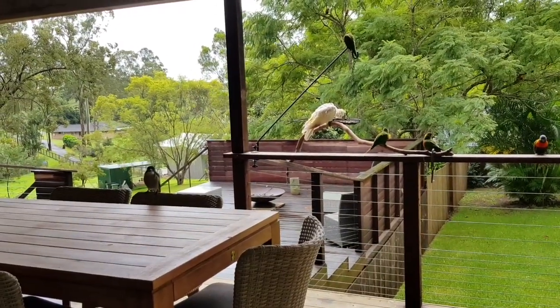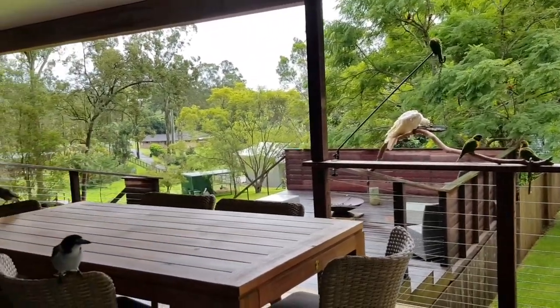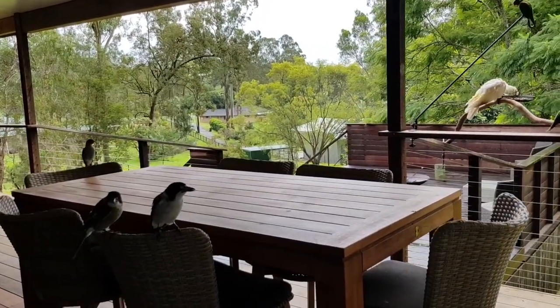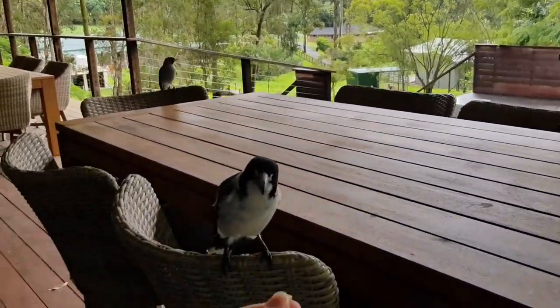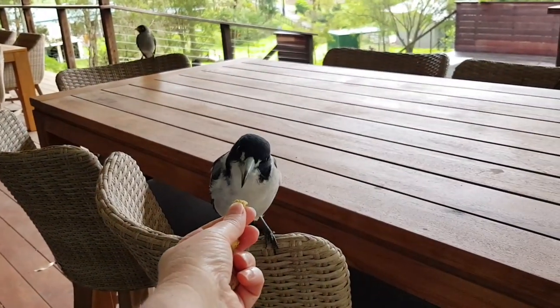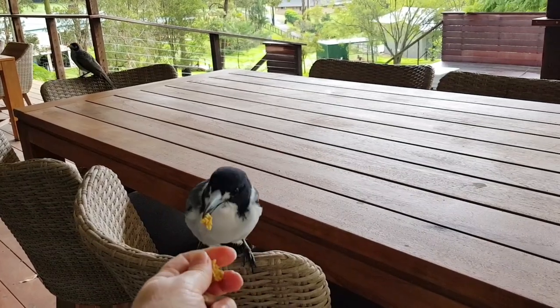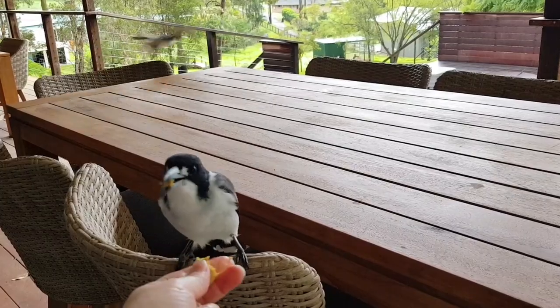Good morning, another rainy old Queensland day. Oh hello, you're flying right at me! You guys hungry? There you go, there's some breakfast for you — so gentle. Hang on, let me break it up for you, it's a bit big.